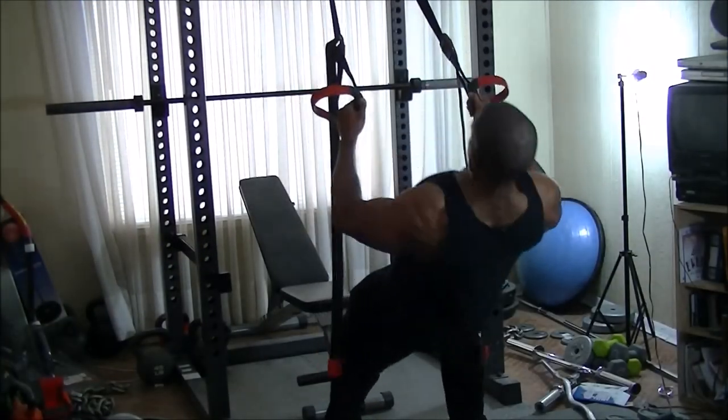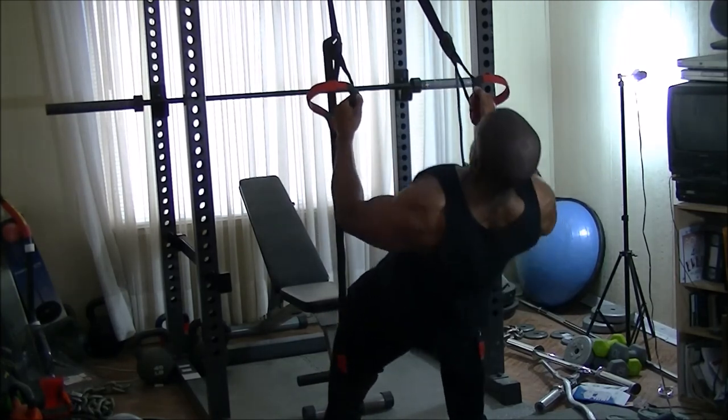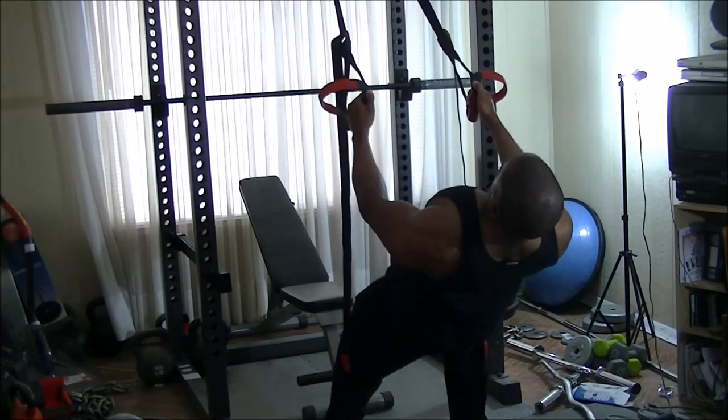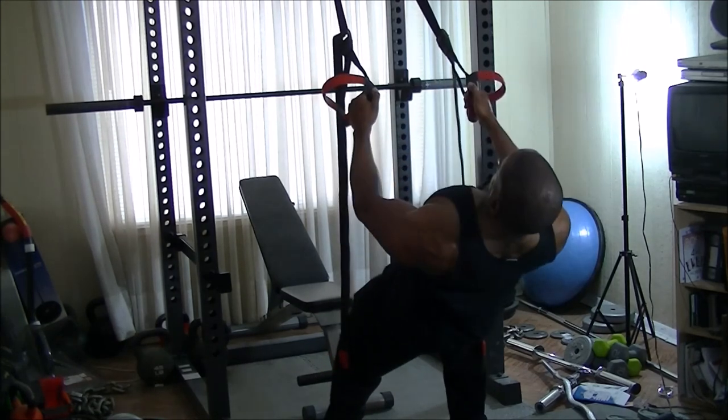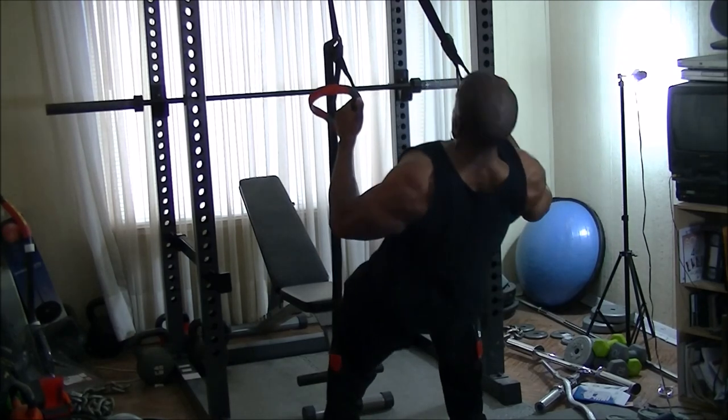Last but not least, I go back to the spinning trainer to finish up my back by hitting some back rows. It looks really easy, but trust me — at the end of your workout it really burns. All right, that's the end of my video. I'll see you guys later. Peace out.